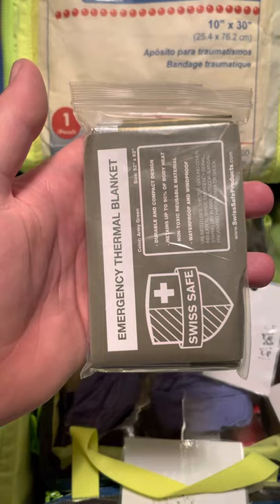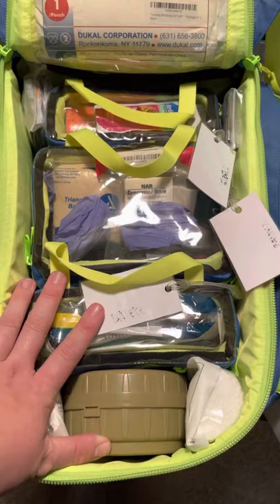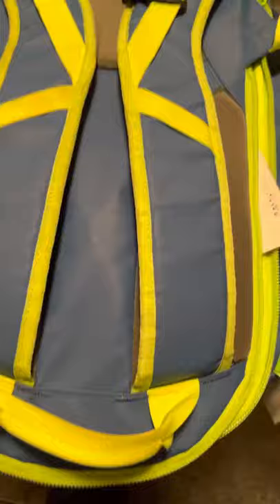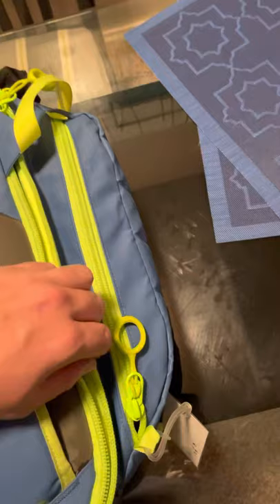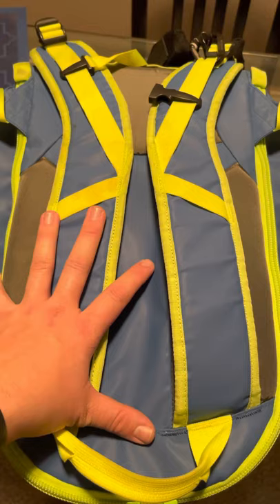That basically rounds out my oh shit kit. If you have any questions about any of the products, please let me know — I've also posted a list of everything in the kit. Emergency oxygen is in a separate bag that contains the oxygen tank, as well as oxygen delivery devices: nasal cannulas, non-rebreather masks, and things of that nature. Remember to only use tools and techniques that you've been properly trained in, that fall within your scope of practice, and that you have standing orders for. If you have any questions, let me know.